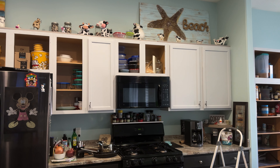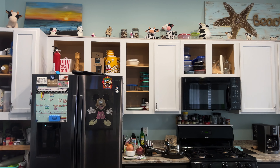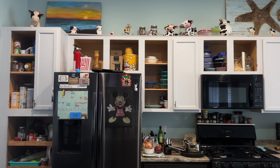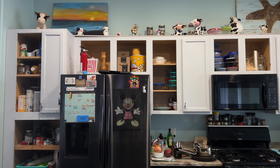Here we are again. We're almost at the finish line. Sandy's painting the cupboards. They used to be brown, as you can see inside, and then they were white, and now they're gray.